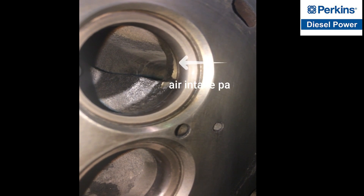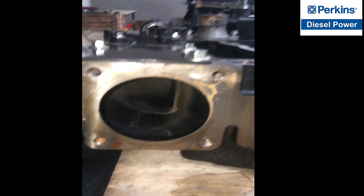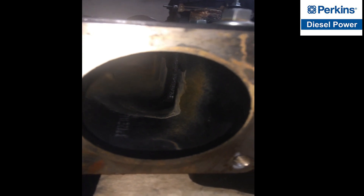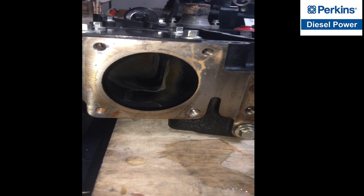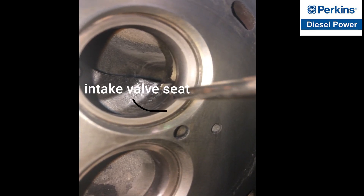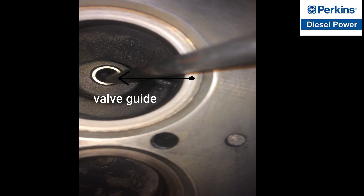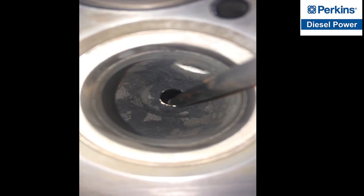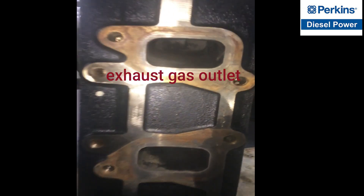These are the holes for the intake and exhaust. I'm going to point right here — this is the air intake passage, the air entrance. This is connected with a pipe going to the turbo. The intake valve seat is bigger than the exhaust valve seat, and right here at the center is the valve guide. Same valve guide, and the exhaust gas passage — this is the exhaust outlet.